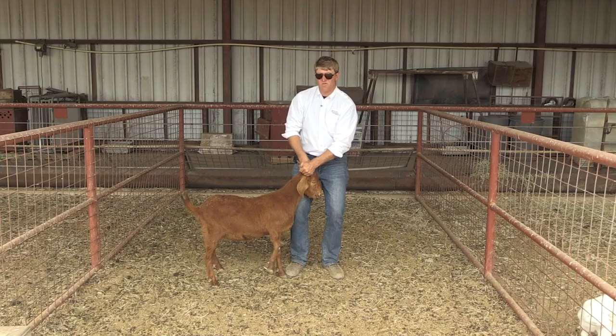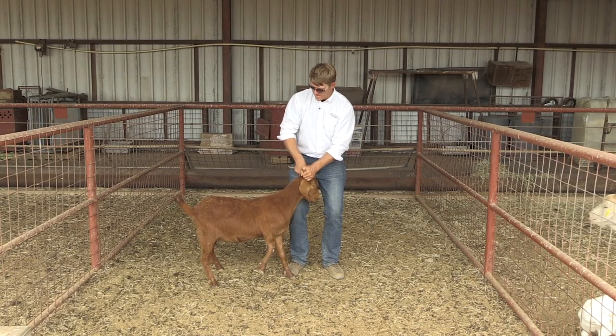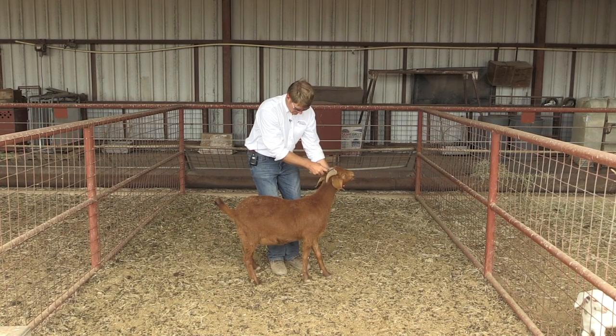We don't want to grab both horns, because then they're going to want to pull straight back, they might twist, which could hurt our ankle, and it makes them strain more because that nose drops. So we want to get our hand up underneath the chin and be behind the shoulder.